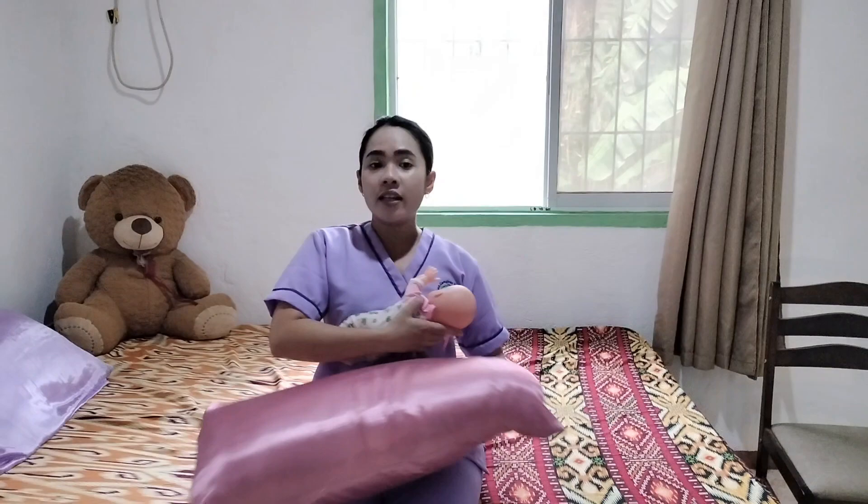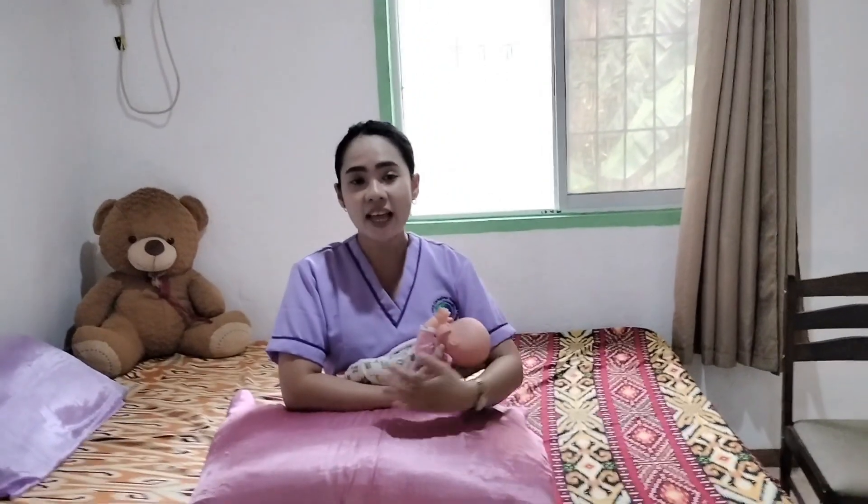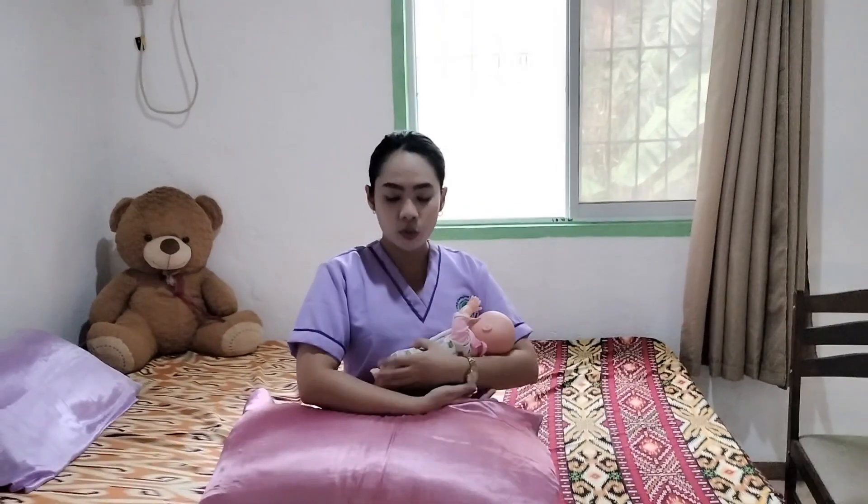Another technique is the cradle hold, which is the opposite of the cross-cradle. For example, if your left hand is your dominant hand, you will place it under the baby's buttocks, then support the baby's back using your left arm. Using your free hand, scoop your breast towards the baby's mouth and perform the rooting reflex again.